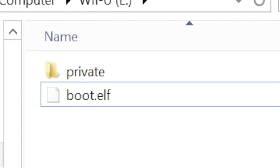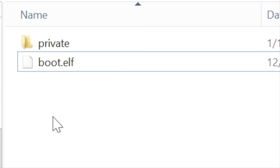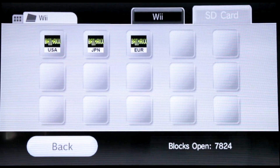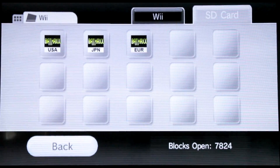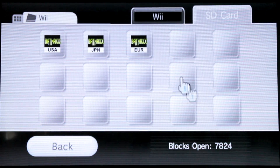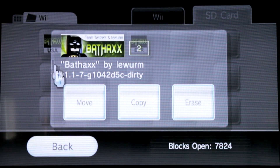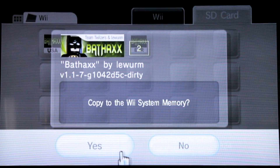Now your SD card's all ready to go. Pop it in your Wii and go to Wii Options, Data Management, Wii data, Wii — and this is inside of the Wii Virtual Console. From there go to the SD card, select the bat hacks game save with your country — in our case US — and copy it over to the Wii.